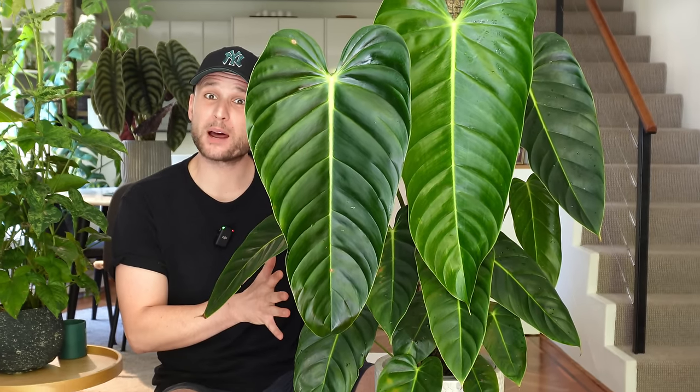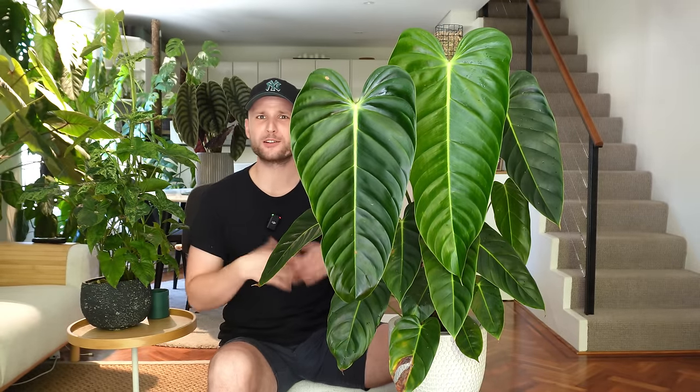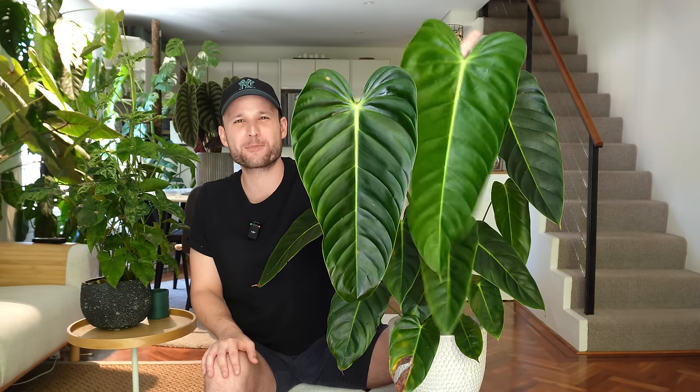Exactly one year ago I received this plant in the mail and over the last 12 months she has grown nice and big. In today's video I'm going to show you my full process from receiving plant mail to getting the plant used to my environment, putting it on a moss pole and then watching it grow into a nice lush plant.